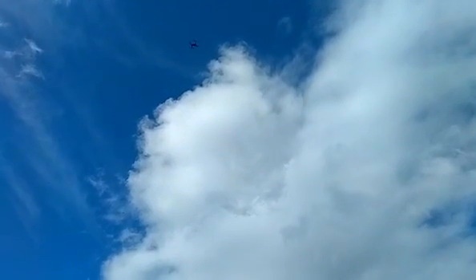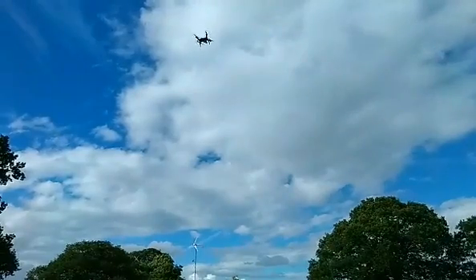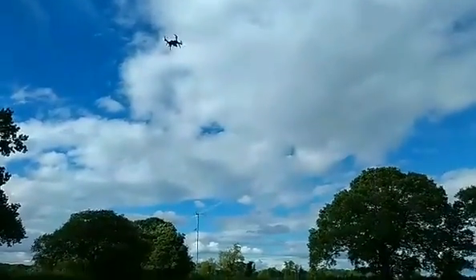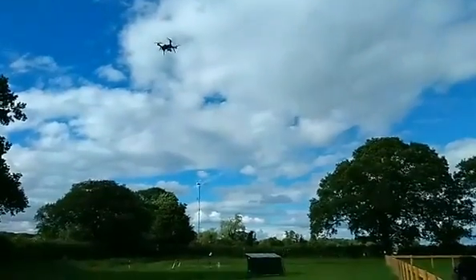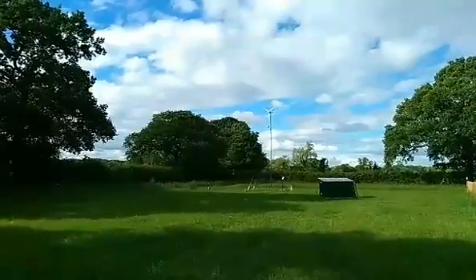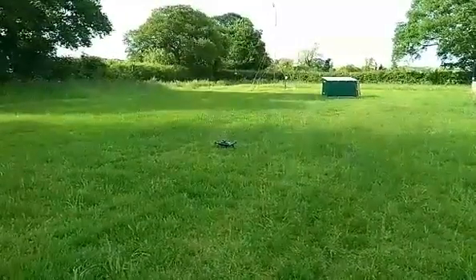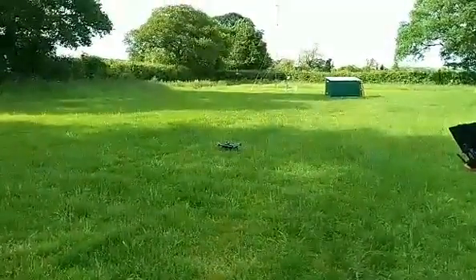We're going straight back to our launch position. Now we are just coming down to land. Successful flight! I think we need to have this area in mode a bit.